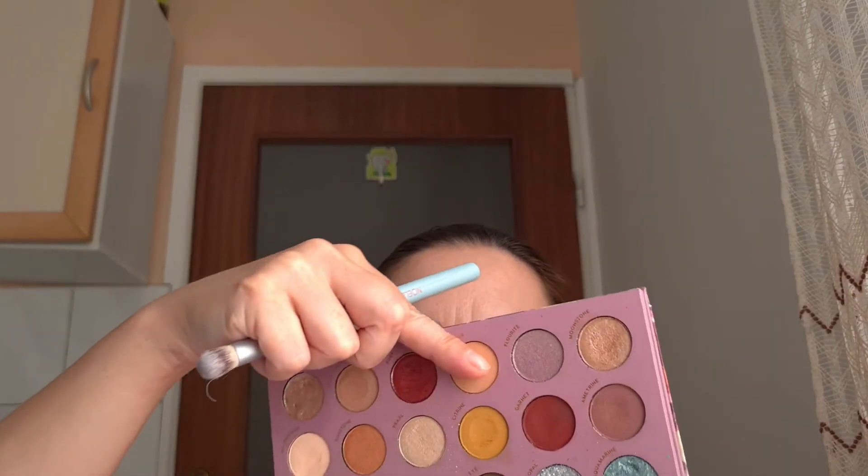For this look, I'm gonna take the Catlin Light So-Jaded Palette. For my crease shade, I'm gonna use this shade Royal Jules and I'm gonna blend it into my crease. Tap off the excess.